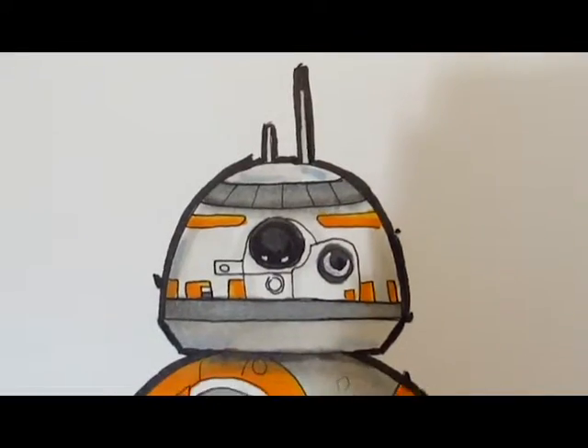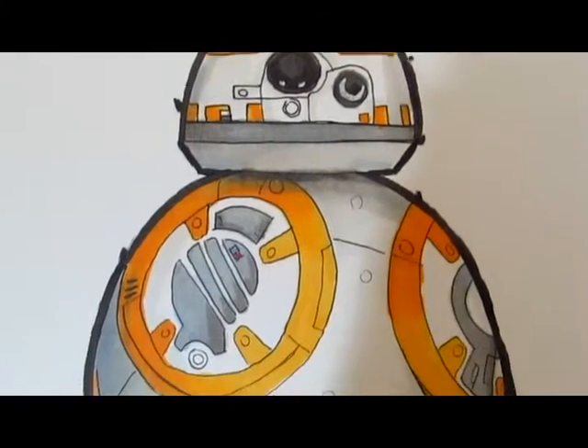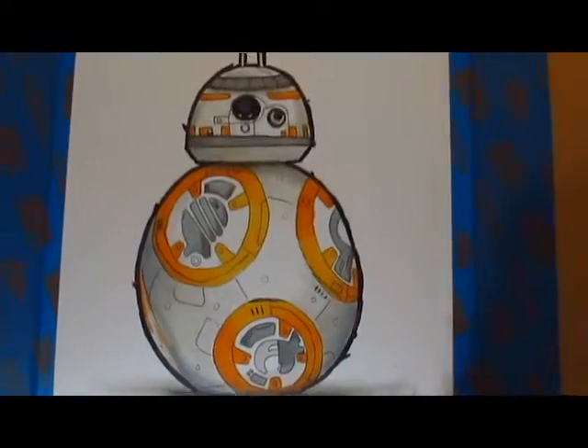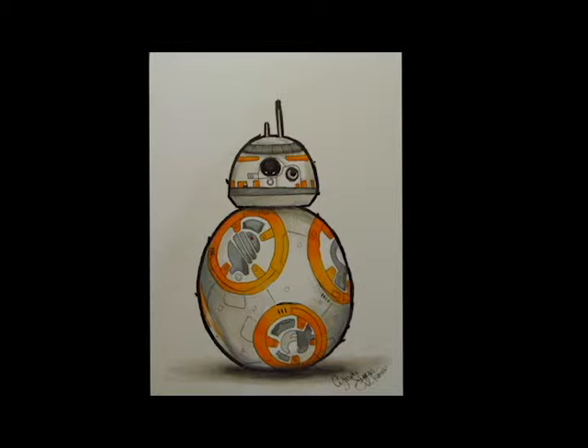And here's the full rundown of what BB-8 looks like. I see more mistakes but honestly he looks much better from far away. Thanks so much for watching, you guys. I hope you had a nice May 4th and I'll see y'all later, bye!